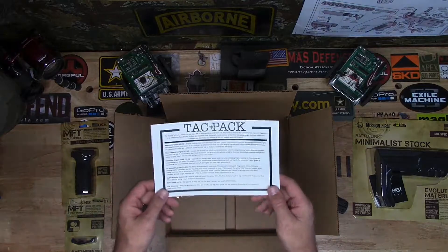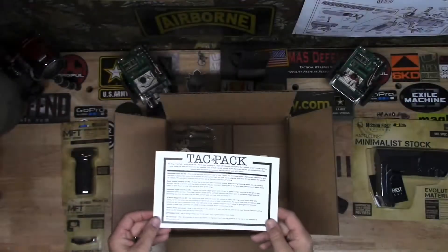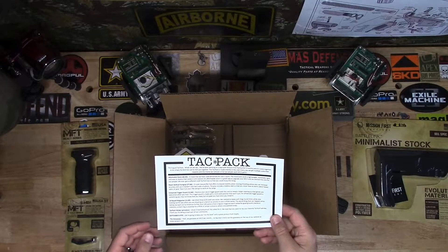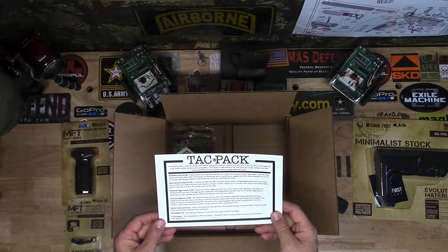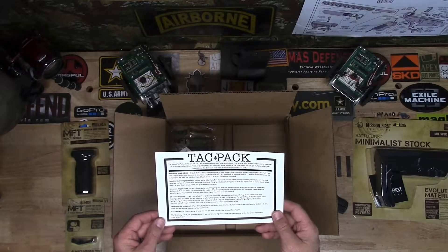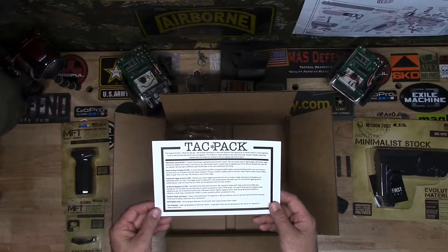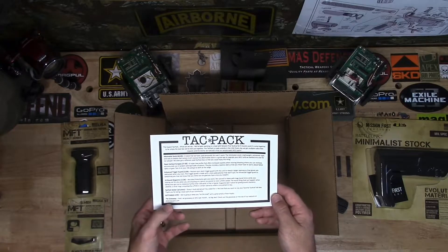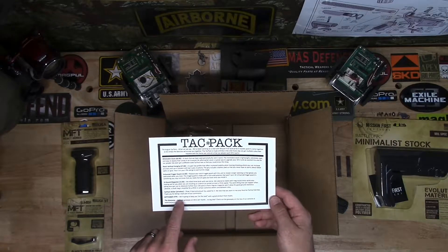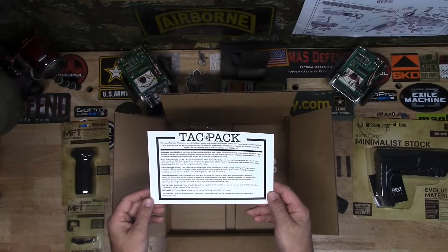Here's what they have on the card — the TACPAC card. We have the Minimalist Stock, $60. The React Vertical Foregrip, $27. The Enhanced Trigger Guard, $12. Tenron Magazine, $15. TACPAC Sticker, priceless. September hype: we're going to keep you on the level with a great product from Hoptic.